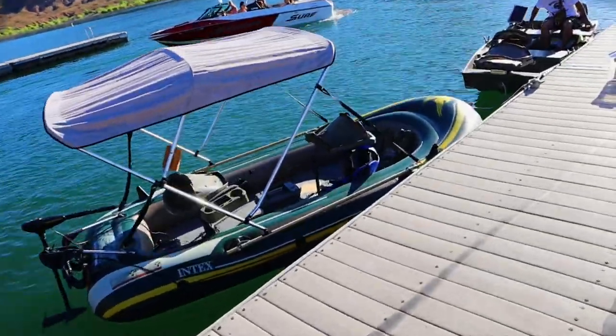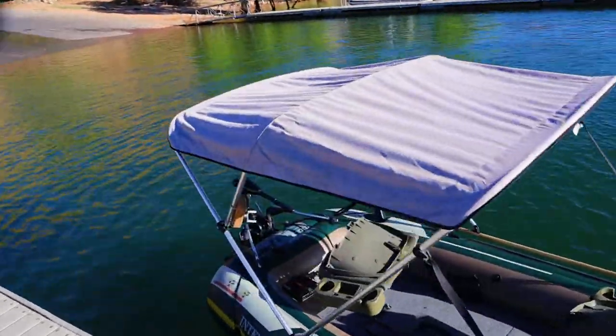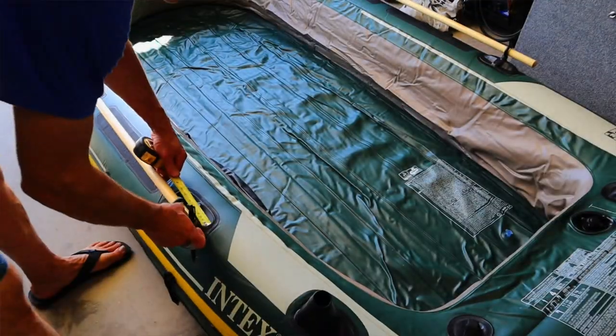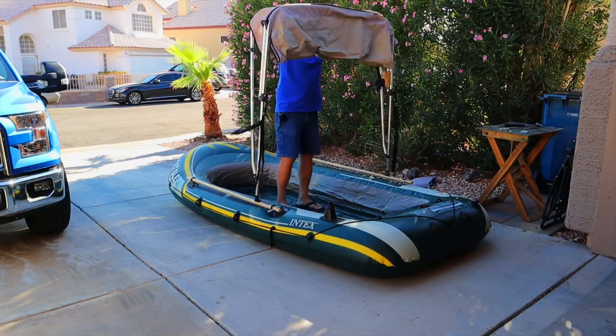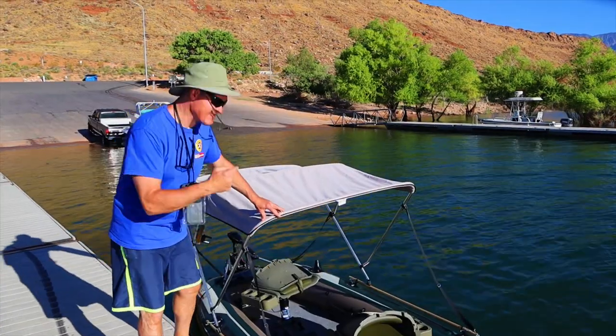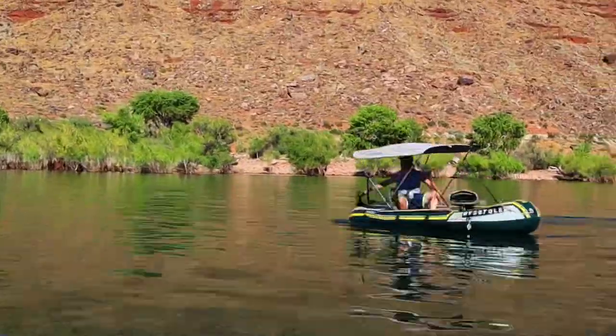This is my Seahawk 4 inflatable boat. In today's video, I'm going to show you how I mounted this awesome Bimini top. I'll show you the step-by-step process, all the parts I used, and I'll put product links in the description below. And then we'll take this thing out on the water and we'll see how it holds up.